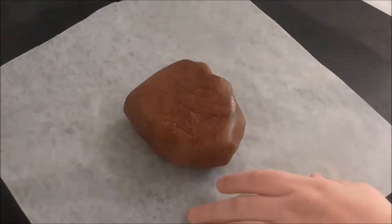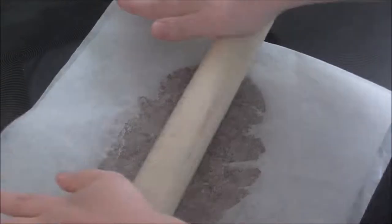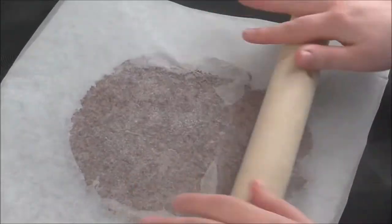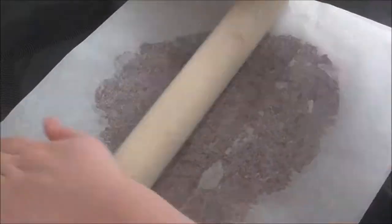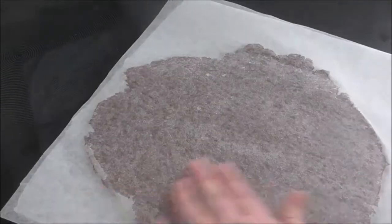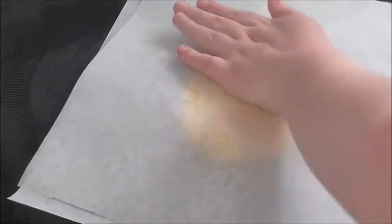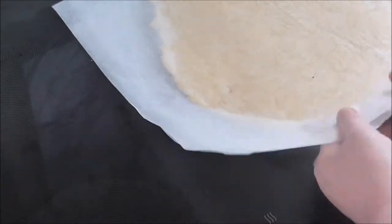Once chilled I rolled out both portions onto a baking sheet. And although I didn't film it, after chilling for another 20 minutes I laid the chocolate sheet over the plain and rolled it up into a spiral, then set that in the fridge to set for another 20 minutes.